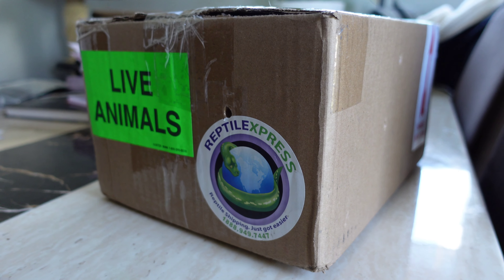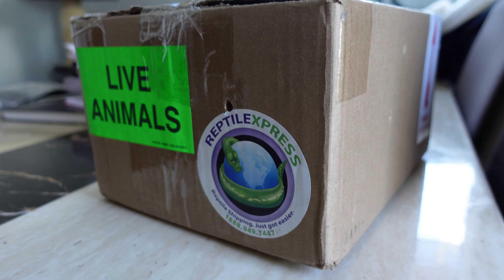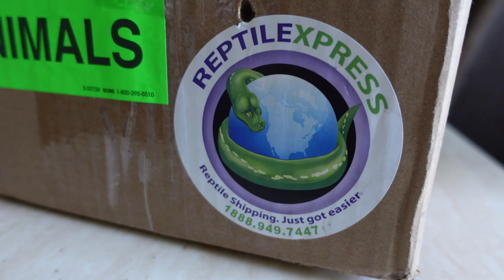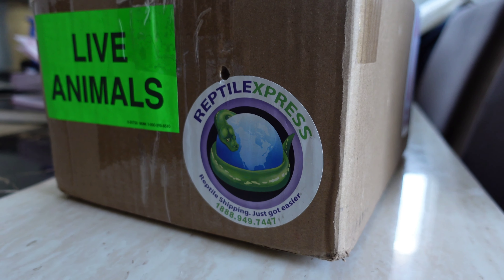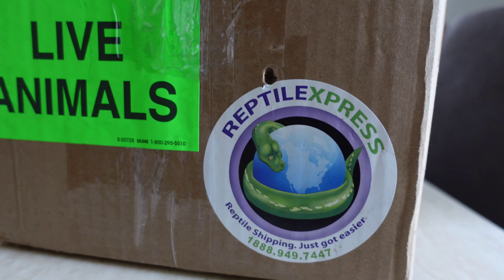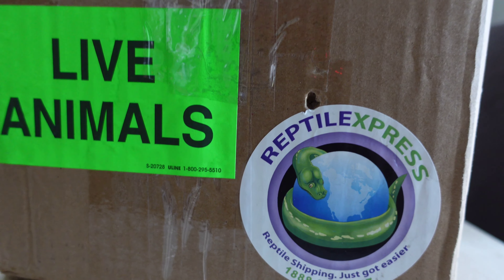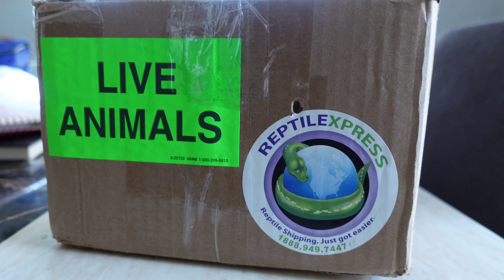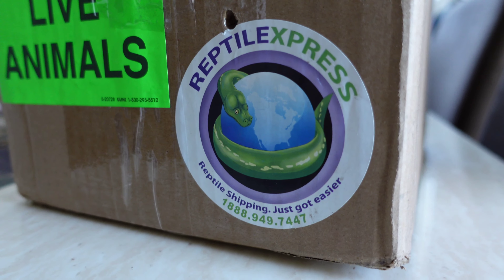Here it is — all taped up, all sealed, ready to drop off at FedEx. Again, shout out to Reptile Express, shout out to Steve Cassidy at Oddball Reptiles, Phil Robinson at Robinson Royals, and a big shout out to all of you for your continued support. Thanks for watching — don't forget to like, share, subscribe, and hit the notification bell. We'll see you next time. Stay safe!